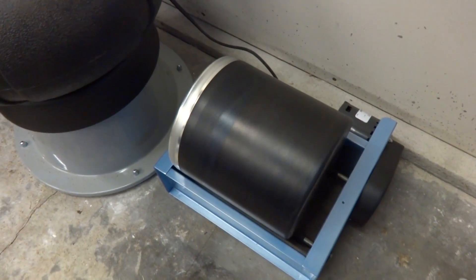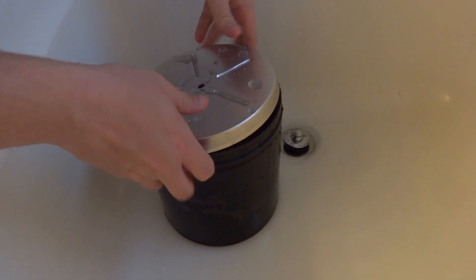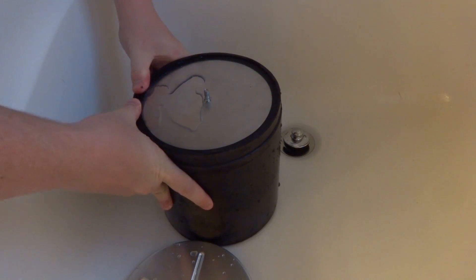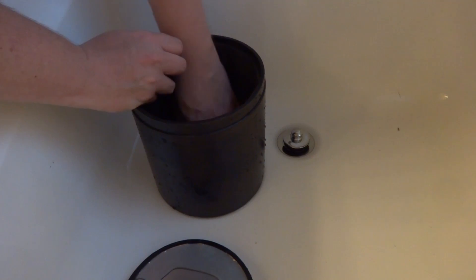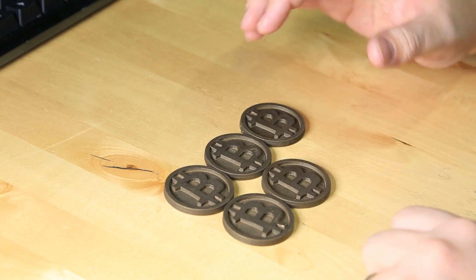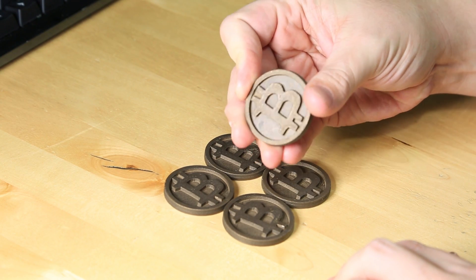I just woke up — it's been a little over 11 hours that this thing's been tumbling. Let's take it off and see what those coins look like. This time around I used twice the media — 10 pounds of steel pins — and on top of that, less water and less soap. I found that running some hot water on it makes the lid so much easier to get off. Here we go — I'm not seeing tons of suds, but that's good. Go ahead and rinse them off and fish them all out. These little steel shot things get everywhere and they're a little tricky to work with.